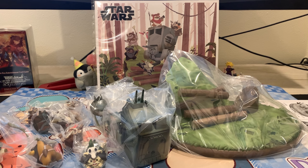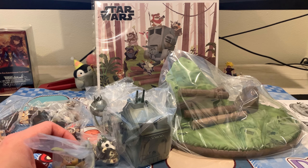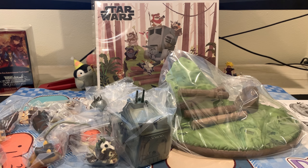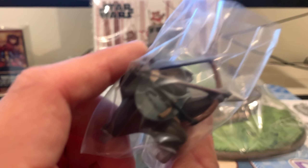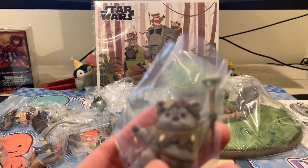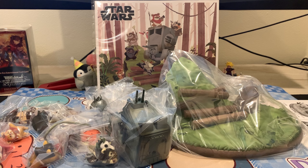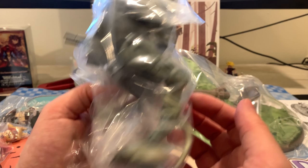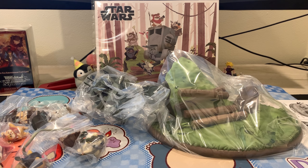If you're planning to keep these in the boxes I still recommend opening it just to check it, because you would never know if you have some sort of broken part that you might need to replace or return. There are so many tiny delicate pieces and you don't want to wait until years later to realize something is broken. I know there's a really big market for keeping things sealed, but it's just something to be aware of.